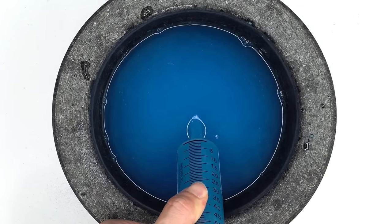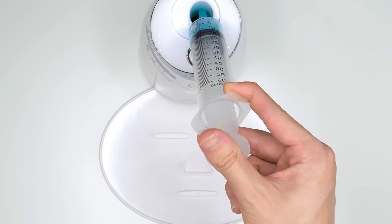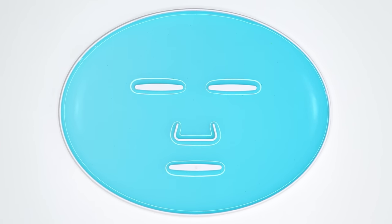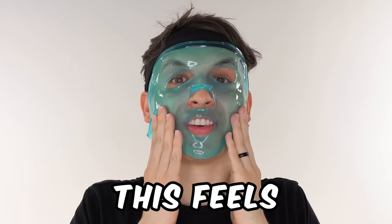Bubbles. Suck it up. Inject the diamond. Peptide. Turn it on and dispense. Now we just wait a few minutes and I'll be right back to try it on. This feels expensive.